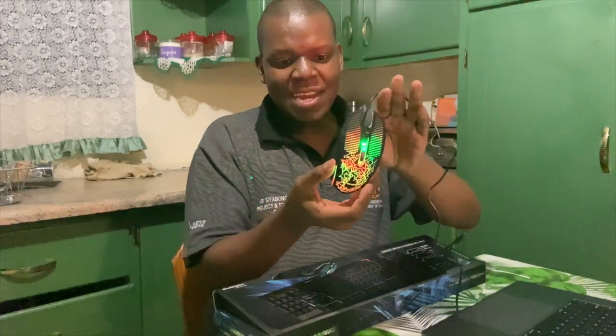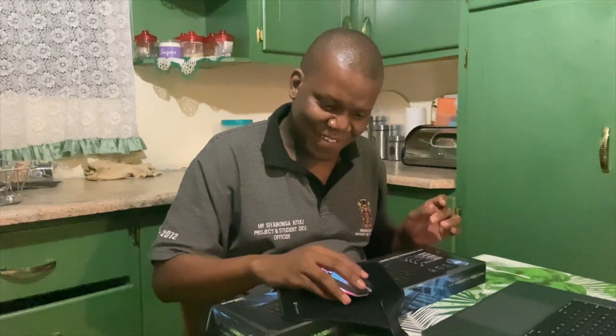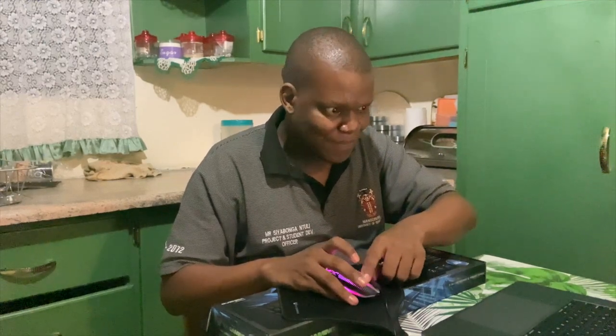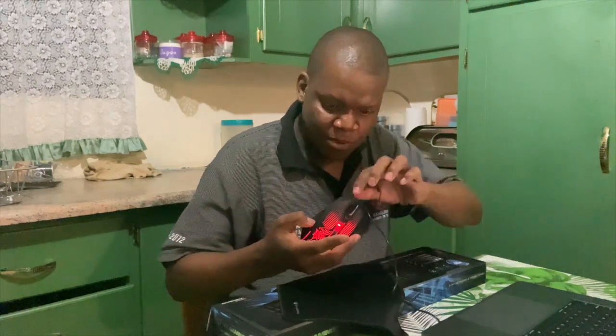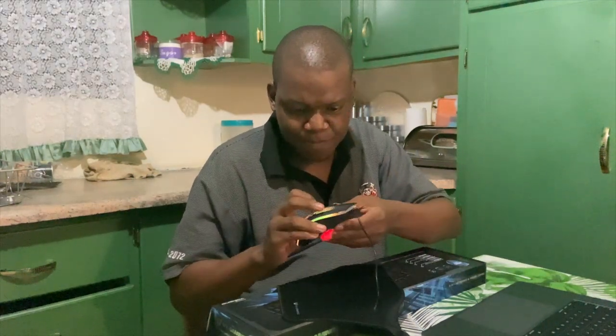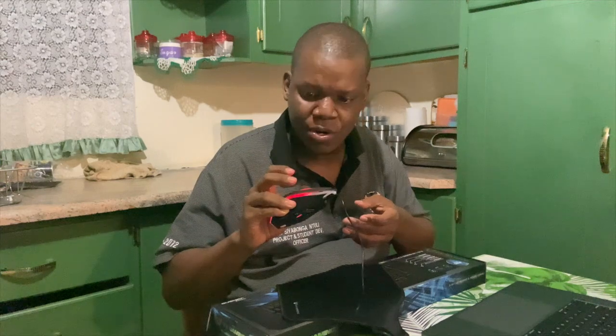I might actually keep this one — let me try it and see how it feels. It definitely feels like a gaming mouse. The scrolling is a bit off though — it doesn't scroll correctly. And it changes color; I'm not sure what triggers that — it seems to change depending on what I'm pressing.